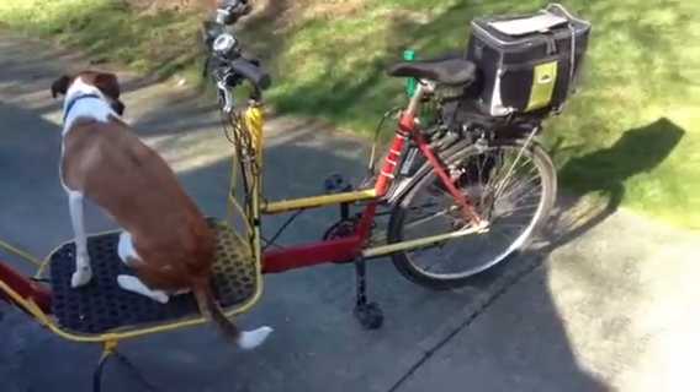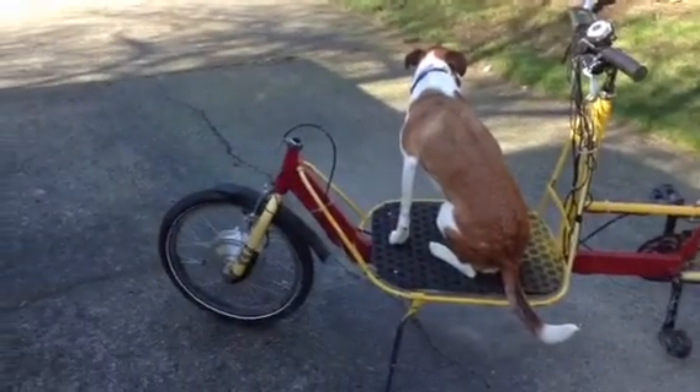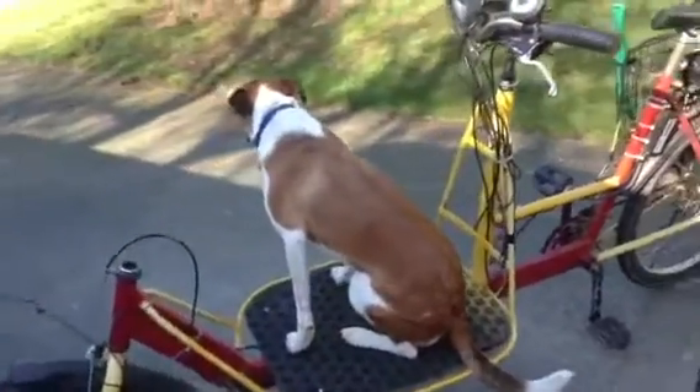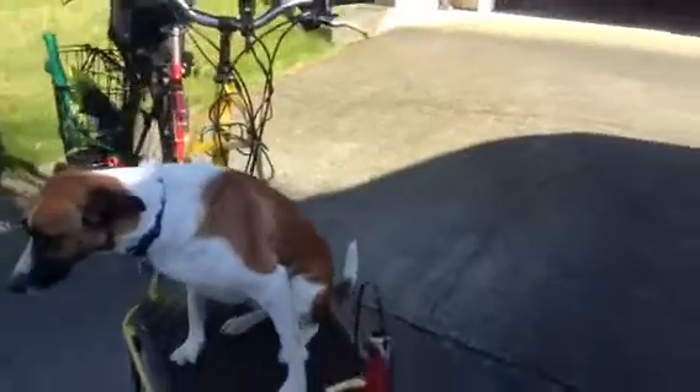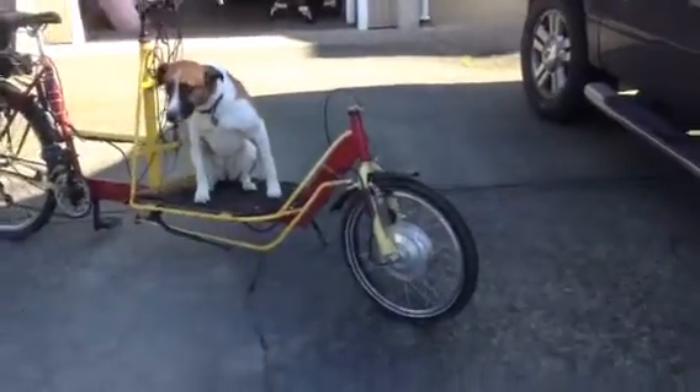This is my homemade electric-assist cargo bike. This is my dog Mexi — I kind of built it for her so she can ride along with me, that way we can go a fair distance.